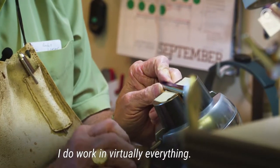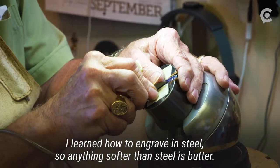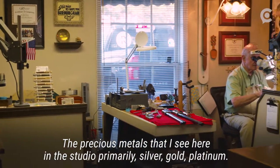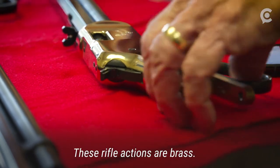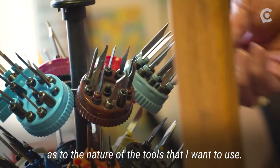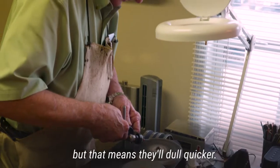I do work in virtually everything. I learned how to engrave in steel, so anything softer than steel is butter. The precious metals I see here in the studio primarily — silver, gold, platinum — and these rifle actions are brass. It depends on the metal I'm cutting as to the nature of the tools I want to use. Some tools will sharpen easier than others, but that means they'll dull quicker.